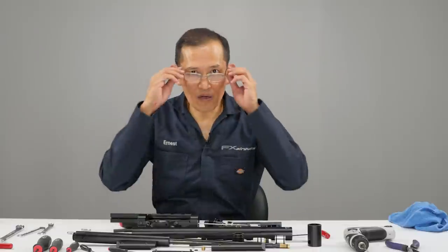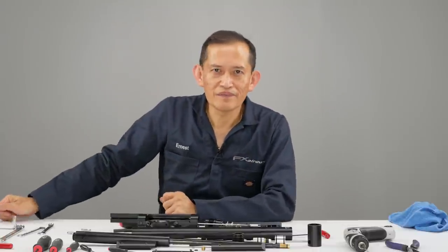We've dismantled the FX Wildcat. This covers this topic — if you have any questions, leave them in the comments below and we'll catch you in the next video.